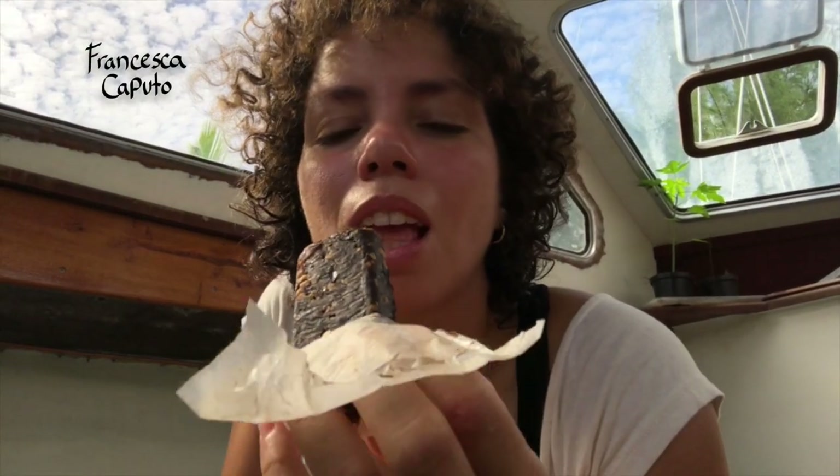When I get back to the boat, it's time for a good snack. And conveniently, I have my date bars to chomp into.